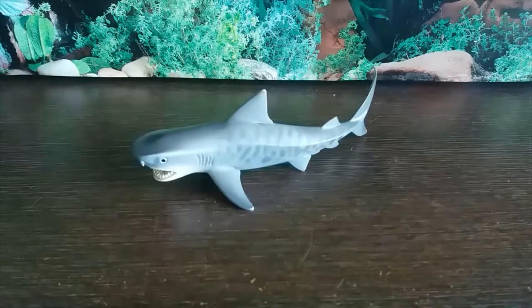Galeocerdo cuvier is a species of Requiem Sharks, also known as Carcharhinid Sharks, and they are hailed for having the widest feeding spectrum of all shark species, feeding on crustaceans, fish, seals, birds, squid, turtles, sea snakes, and even dolphins, as well as smaller sharks. They can reach usually about 5 meters in length, and they are typically found in tropical and temperate waters.